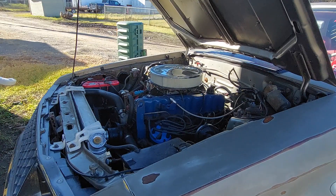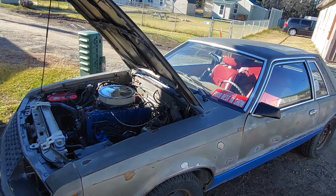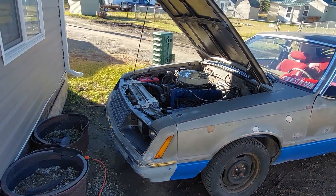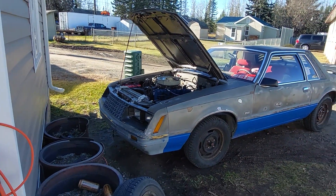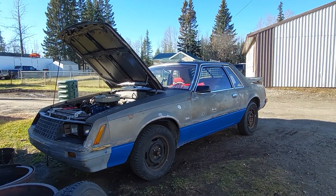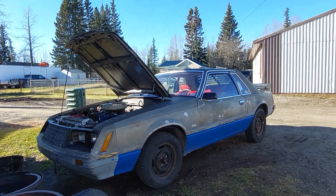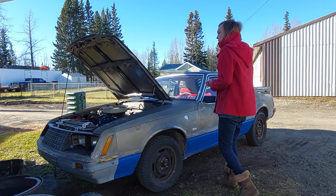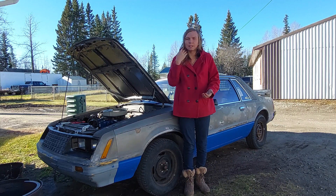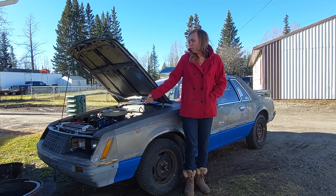I don't know if you guys saw it — it may have been harder to see — but there's that shake it did when initially starting. That's likely from the timing chain, so we're going to replace that. It's the original one since 1981, so it's high time to change it. A double roller is a much nicer setup.